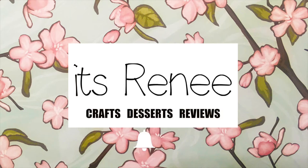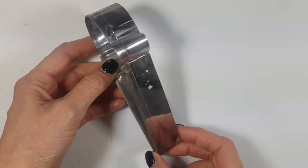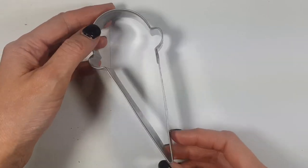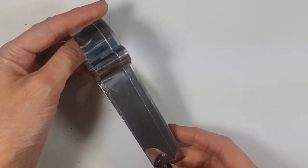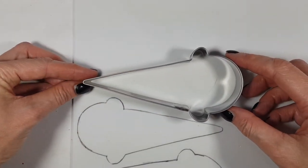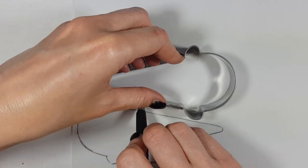Hey guys, it's Renee. For this ice cream and popsicles home decor DIY, I'm going to be starting with the ice cream. For that, I'm going to be using this ice cream cookie cutter that I bought a long time ago in a local store. Fun fact: I bought it to make cookies, I've never used it, never made a single ice cream cookie — and this is its time to shine.